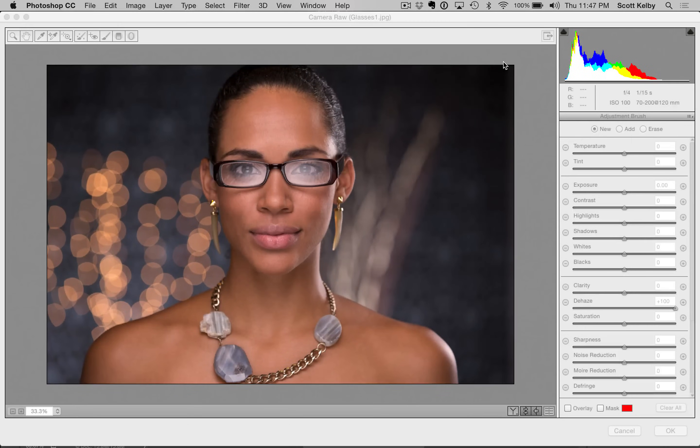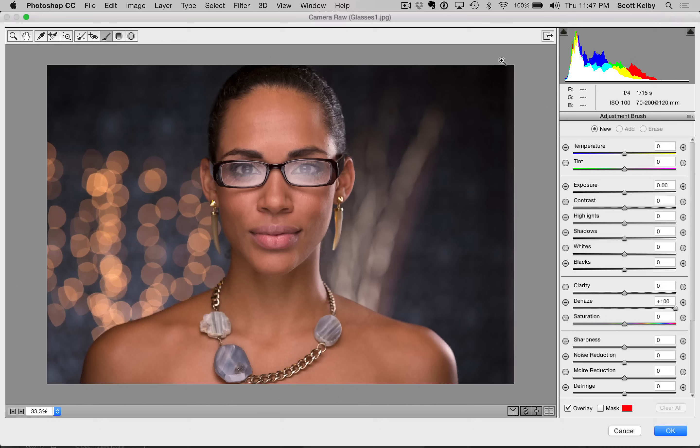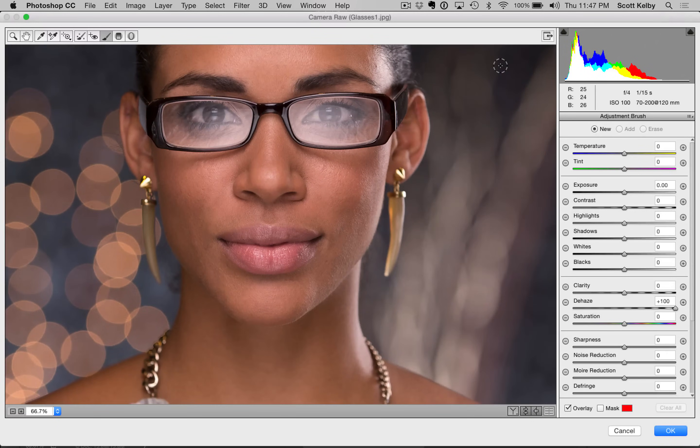Hi everybody, Scott Kelby here from KelbyOne.com, and we are looking at removing reflections in glasses. You can see we have a pretty harsh reflection here in the glasses. So, what are we going to do to fix this?